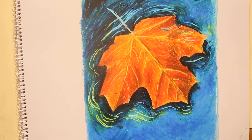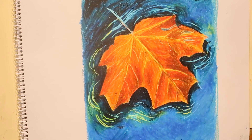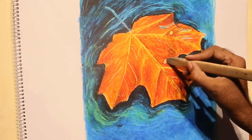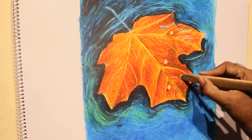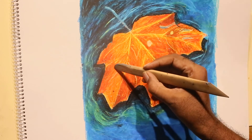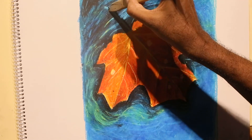Scraping always leaves sharp edges, which can be blended. I have used light blue to blend it. Now we are creating droplets — scraping the area wherever we need. Making droplets is easy.